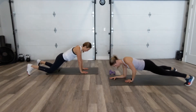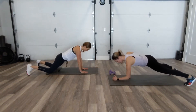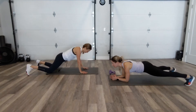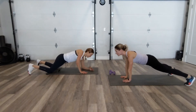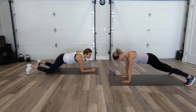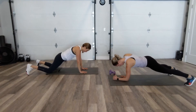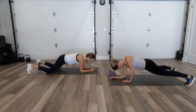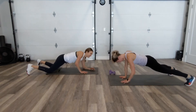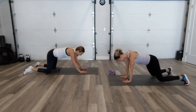Bring that hand nice and close underneath you — when you're here, you're nice and stacked. Keep the hips square. Drop to the knees at any time, take your rest, but challenge yourself all the way through. Even on the knees I'm finding this super tough. Think about your hips. How are you doing, Christy? Super, thanks for asking.